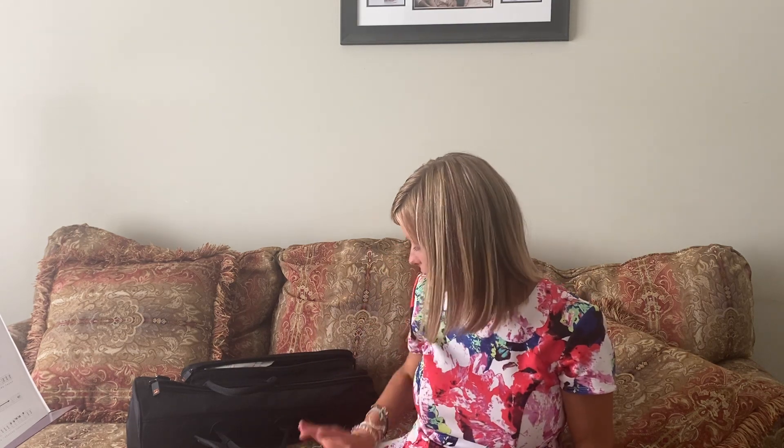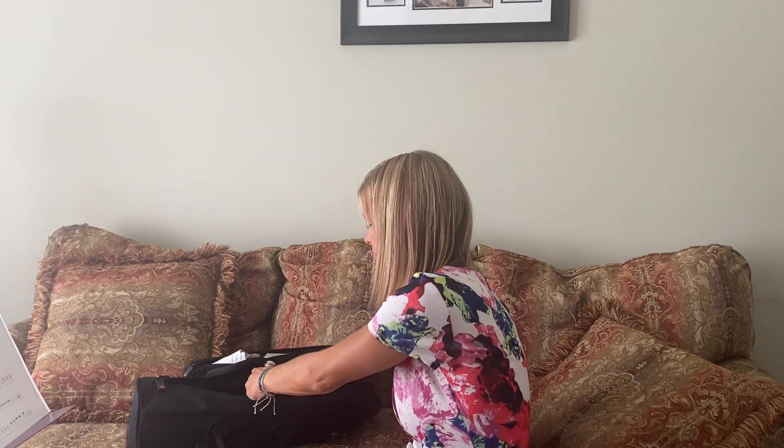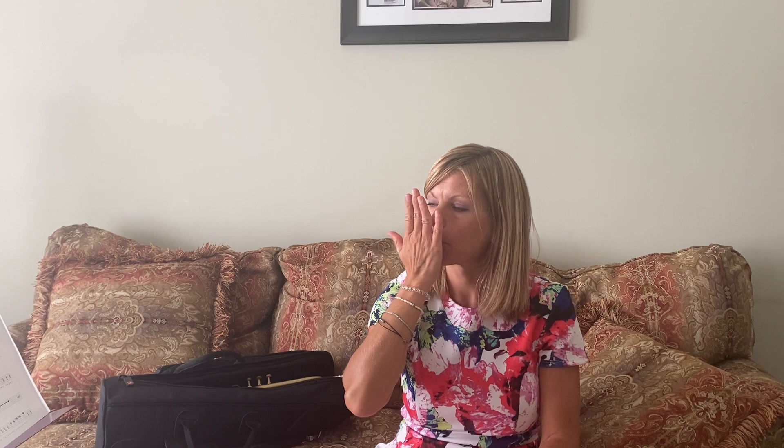Now we're going to talk about how to play into your mouthpiece. The first thing we're going to do is learn to breathe correctly. Go ahead and put your trumpet in your case. When you breathe, you want to make sure that you're inhaling with your shoulders down, back and relaxed. You're going to inhale and exhale, pushing your palm all the way out with a steady stream of air coming out in the middle of your lips. Inhale and exhale.